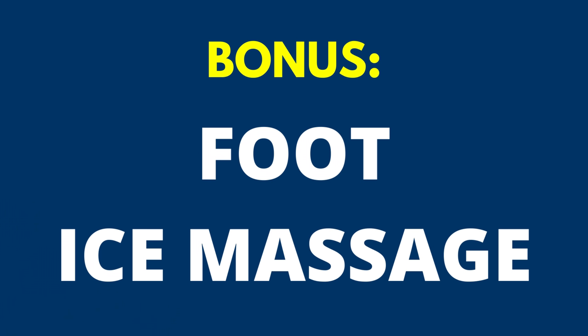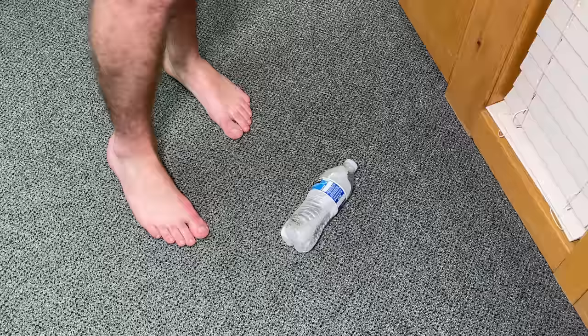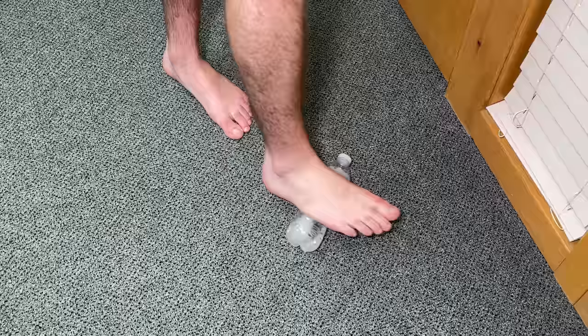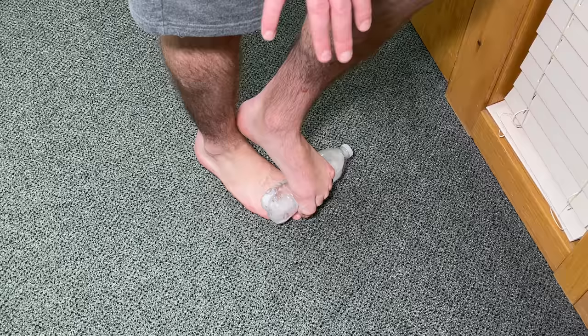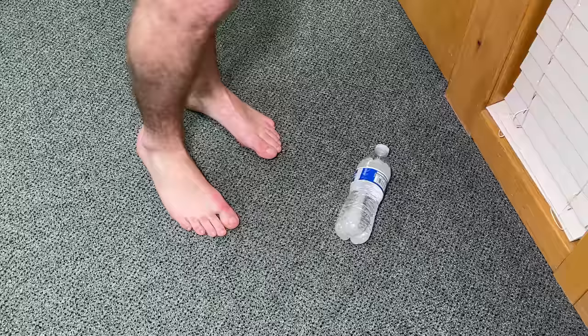An important last step is to ice everything after doing these exercises to eliminate any irritation or inflammation. The easiest way is with a homemade ice massager — take a water bottle, pour a little water out, and freeze it. Roll it on the floor over the bottom of your foot, applying enough pressure for a nice self-massage. Do this slowly for about three to five minutes until everything feels numbed out. Then switch to the top of the foot by rolling it over your toes. You can also position the bottle over any spot that feels warmer or more irritated, including the inside of the foot if you have a bunion.